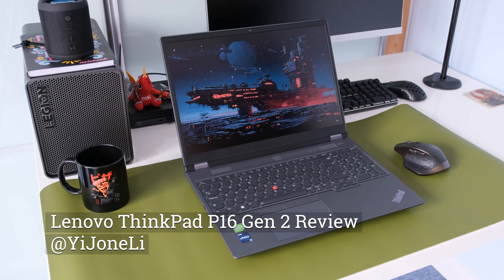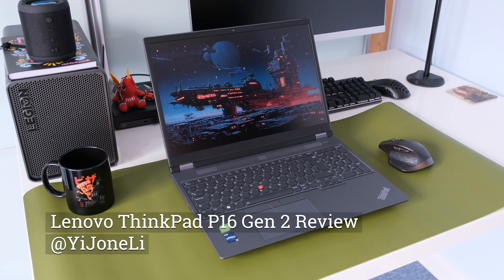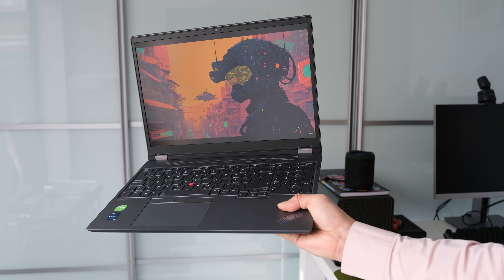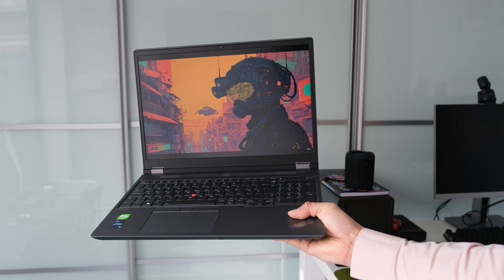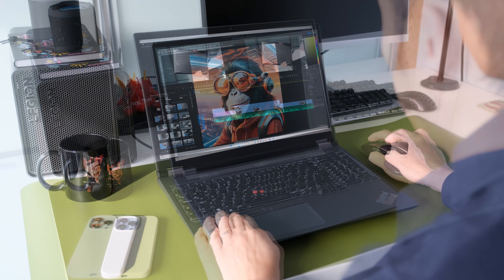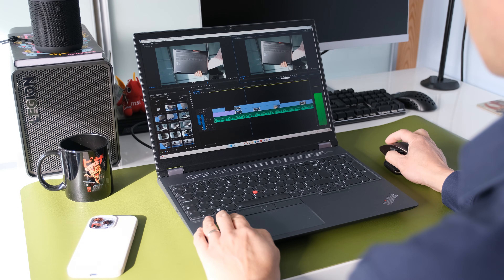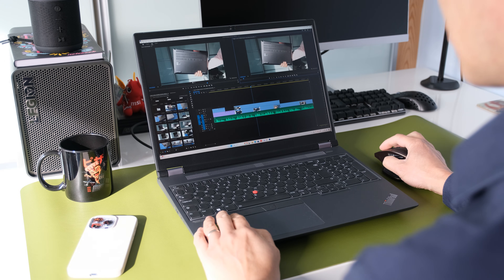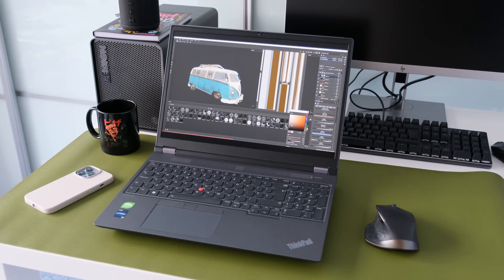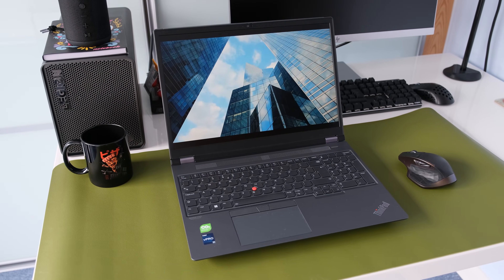The ThinkPad P16 Gen 2 is Lenovo's flagship mobile workstation. In traditional workstation fashion, it's heavy and big to support desktop-level 13th Gen HX processors and NVIDIA's Ada graphics chips, heavy-duty cooling to keep thermals down, up to 192GB of memory and 8TB of storage. Is it enough to keep it top of the pile? Let's find out.